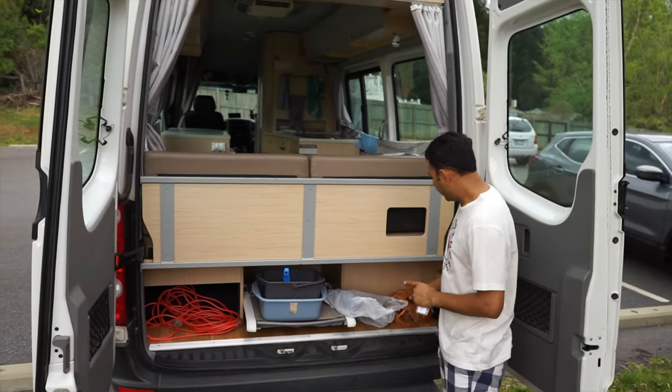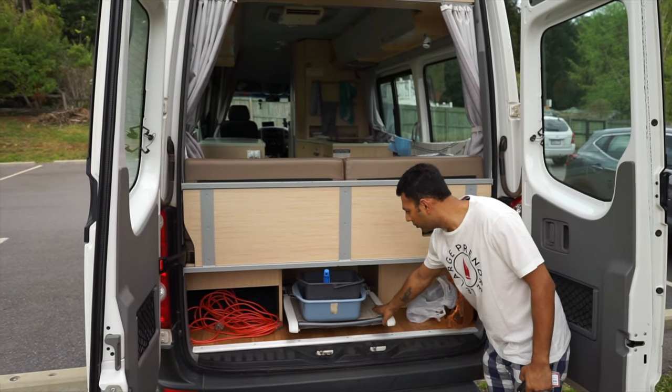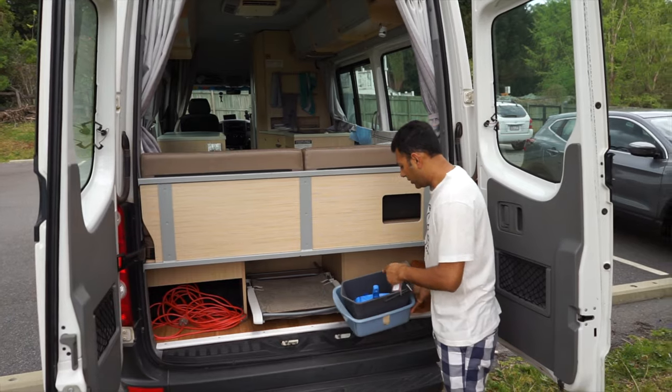There's loads of storage space here — we've got shoes, camping chairs, and tables in there, along with all the straps and gear.